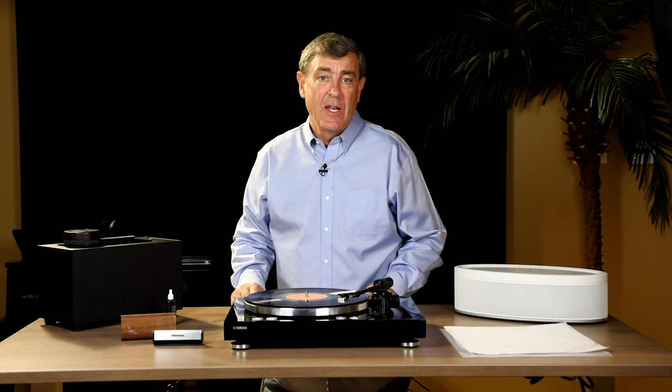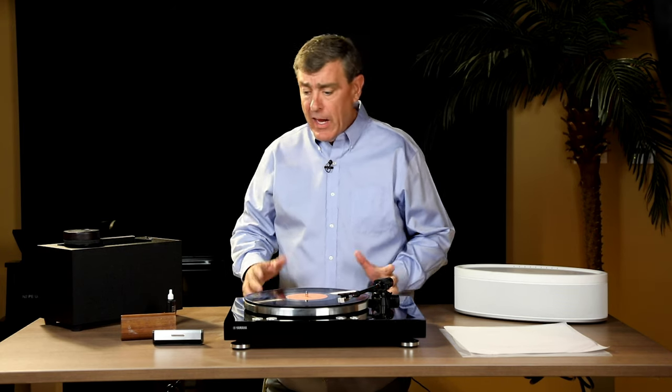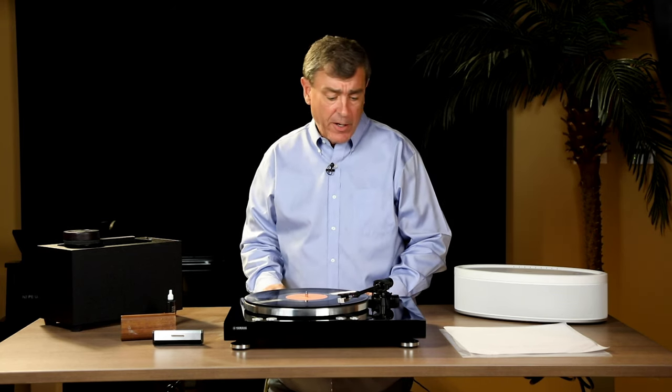Hi, my name is Phil Shea with Yamaha Corporation of America. I want to talk to you about cleaning your records.